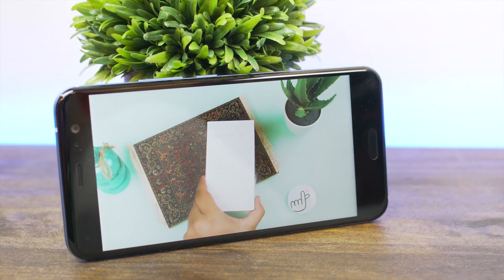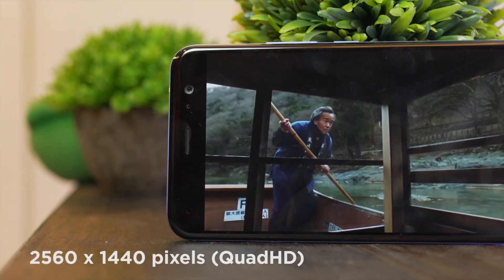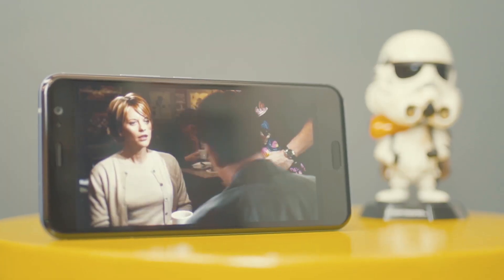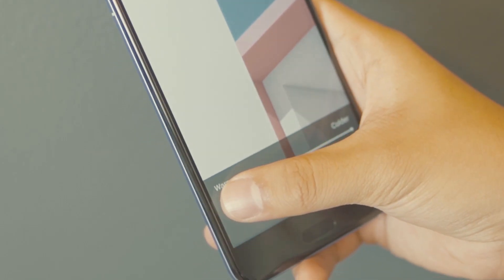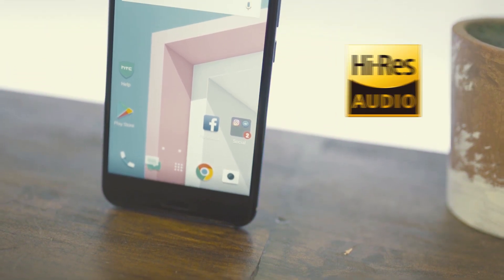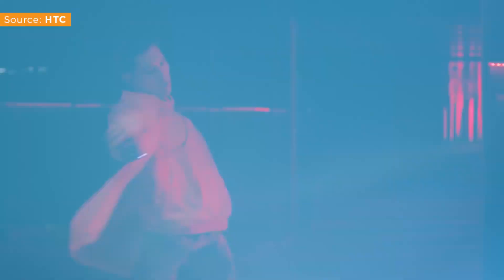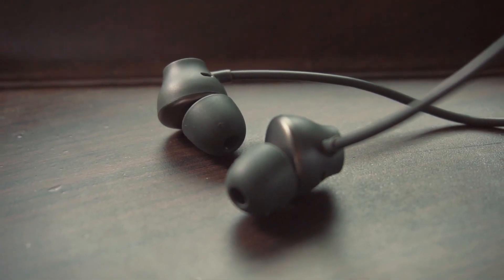The U11 sports a 5.5-inch Quad HD Super LCD 5 display with a resolution of 2560 x 1440 pixels, which equates to 534 pixels per inch. Color reproduction looks rich, accurate, and well saturated, and viewing angles are also good. Under the settings menu, you can control your screen's temperature based on how cold or warm you want it to look. Audio-wise, the U11 is embedded with Hi-Res audio and HTC BoomSound, which gives you an option to switch between music and theater mode. Audio quality sounds good and comes with a good bass punch, which you can rarely find in smartphones these days. HTC's U-Sonic earphones with noise-canceling feature also stayed true to their claim, offering deep bass tone and real voice clarity.